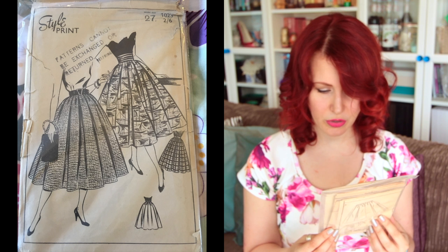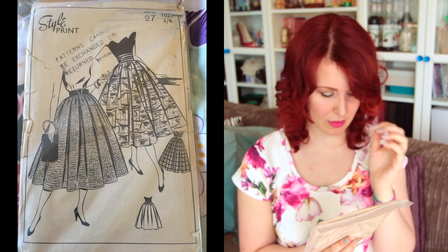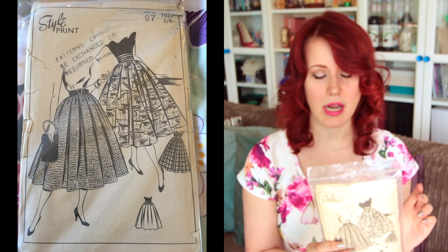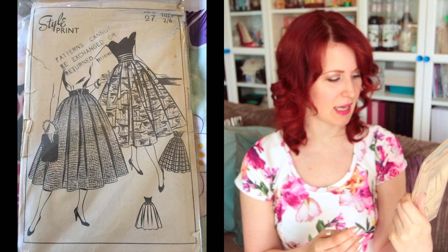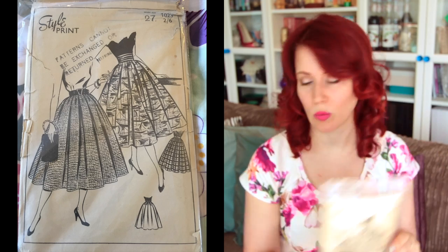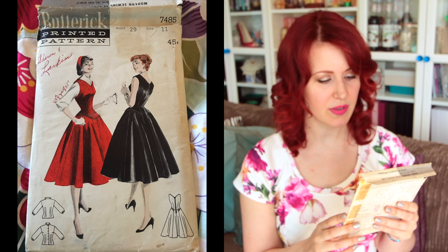This is a Style Print 1023 I got from Etsy — it has a 27-inch waist, so it's actually makeable for me. It's a pleated skirt with a separate cummerbund pattern. The Etsy seller had traced off the cummerbund piece but told me, so everything else is as-is from the manufacturer. It's an awesome skirt pattern — I will make this one. It could be my vintage pledge make for Stitching Odyssey.